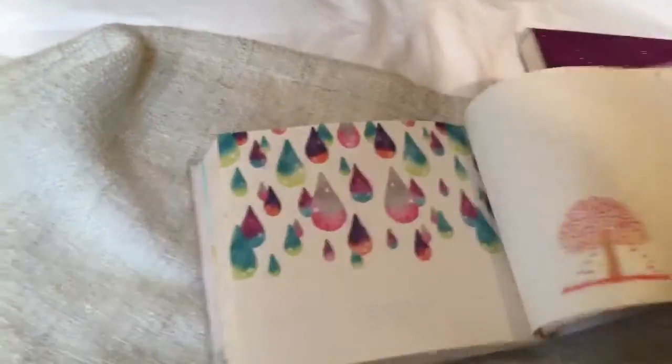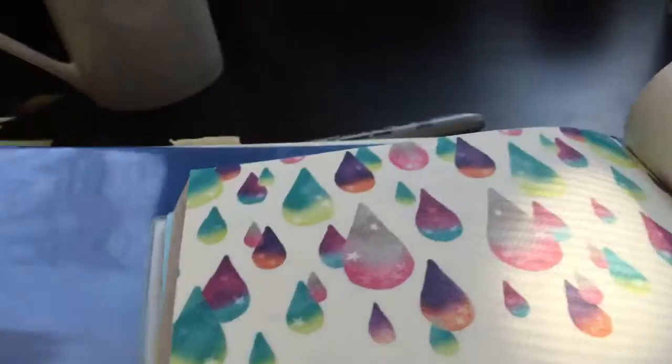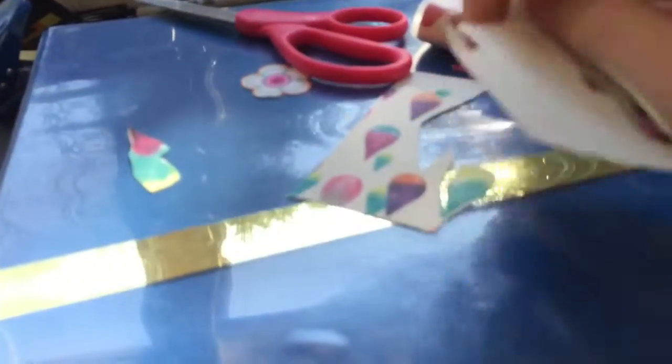Now you have to go and grab a scrapbook — it doesn't have to be any really fancy scrapbook. I mean, you can just use it like so, but these are just some fancy notebooks from China and I'm just gonna use this one. You're just gonna take it and cut out some shapes — they have some shapes already. I think this is so pretty and this will look great. Now take off the scraps.